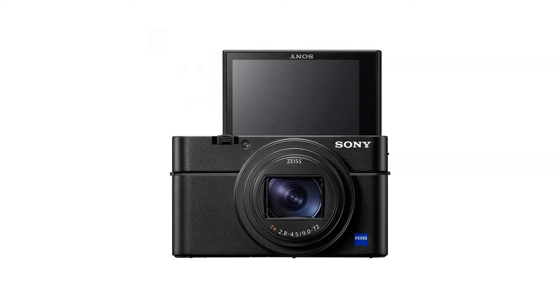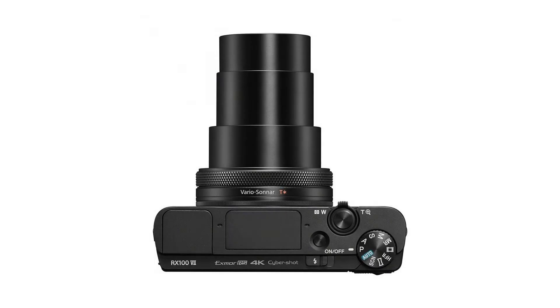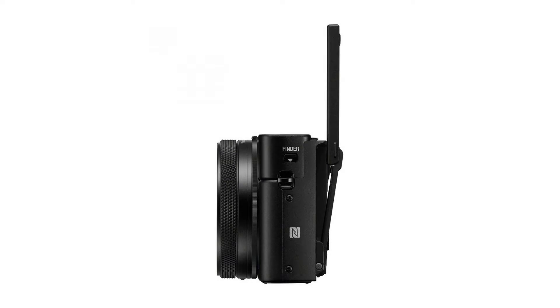21MP 1.0 Type Stacked CMOS Sensor. Zeiss Vario Sonnar T* 24-200mm F2.8-F4.5 large aperture high magnification zoom lens. 0.02 second high AF speed. 357-point focal-plane phase detection AF and 425-point contrast detection AF. Up to 20 FPS blackout-free shooting.